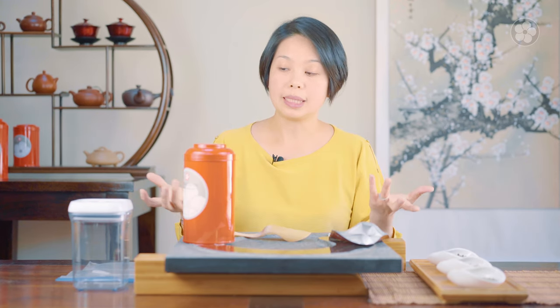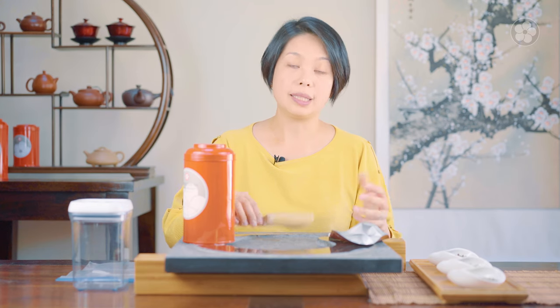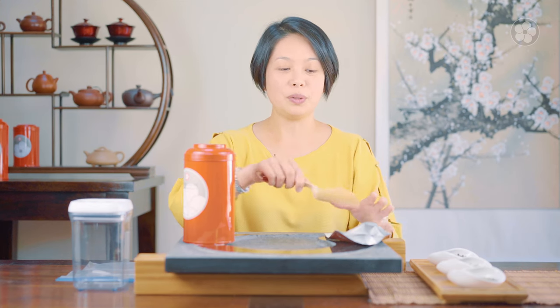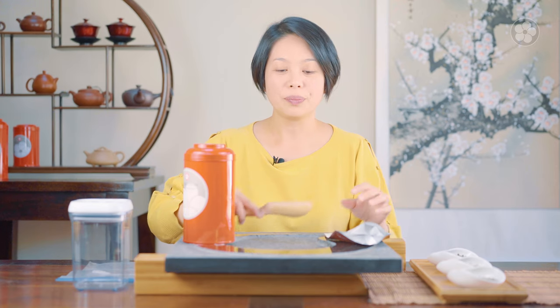A lot of people make mistakes, like using a stainless steel spoon out of the dishwasher. If you take it out and it's still a little damp and you stick it in a bag like this, then the moisture or any water content in the spoon would get in contact with your tea, and that would make your tea turn pretty quickly. It'll start to mold, especially if you live in a hot and humid area.